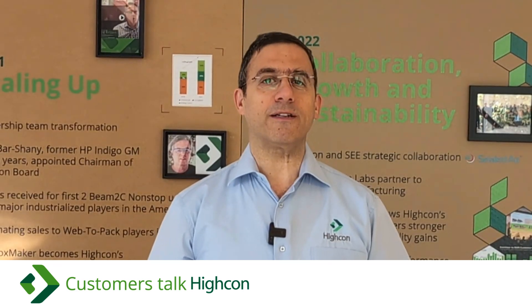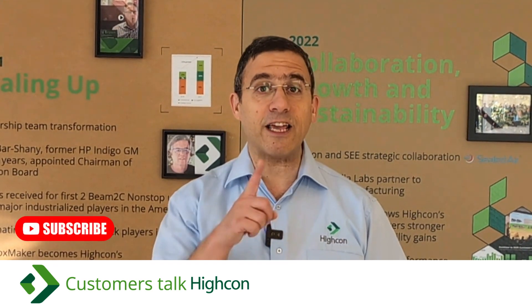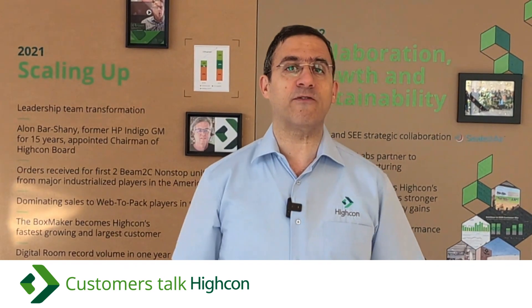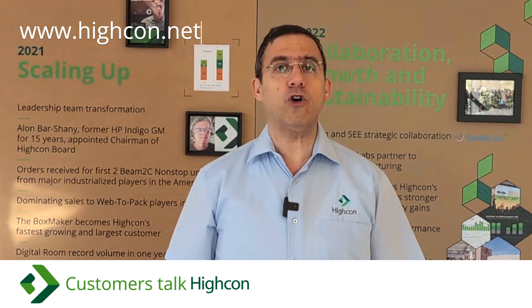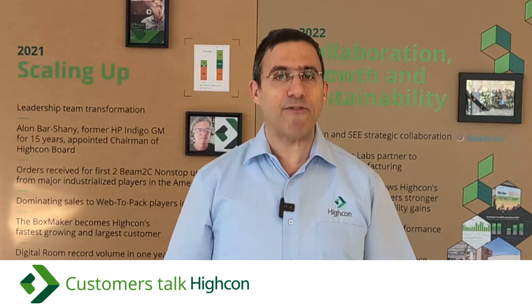Thanks to our partners at Lini, Lexon, the Box Maker and Virtual Packaging for sharing their insights. Thank you for joining this second episode of Customers Talk Hycon. If you have any further questions or need additional information, please feel free to visit our website at www.hycon.net or send us an email to info@hycon.net. Goodbye and thank you for your time and attention — have a wonderful day.